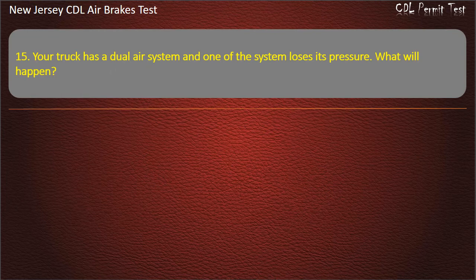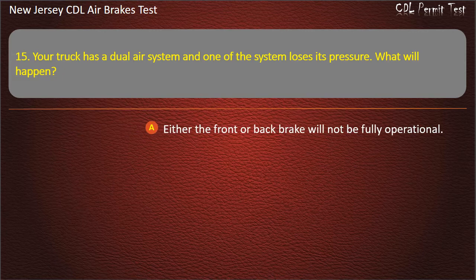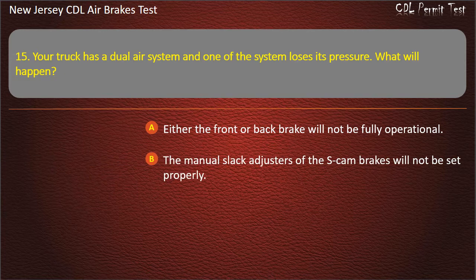Question 15. Your truck has a dual air system and one of the systems loses its pressure. What will happen? Either the front or back brake will not be fully operational; The manual slack adjusters of the S-cam brakes will not be set properly; Brake drums will not be fully pressurized. Answer: Either the front or back brake will not be fully operational.